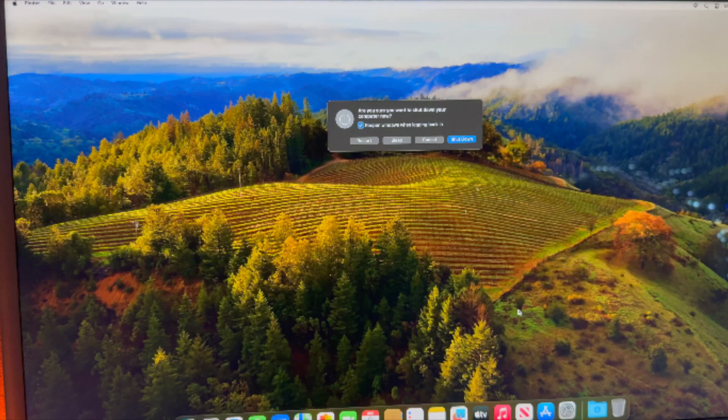Hey guys, welcome back. In today's video I'm going to show you how to factory reset your iMac by Apple — this is a 2023 version. Most of the time you would put it in boot recovery using Command and R, but the 2023 iMacs do not have USB ports — they only have a Type-C port. So I'm going to show you step by step how to factory reset this.